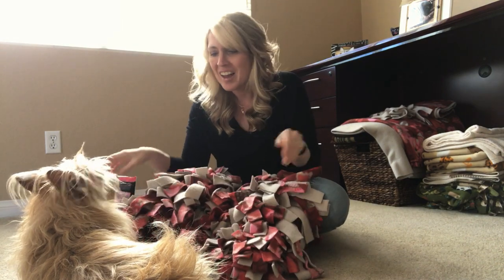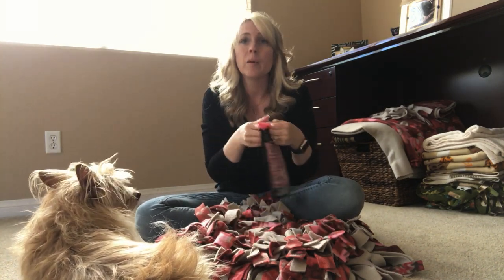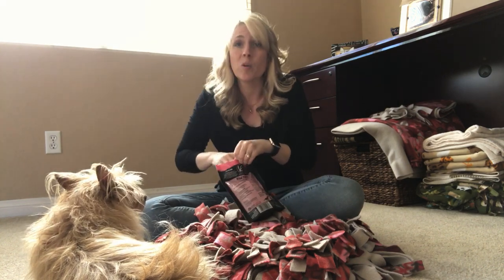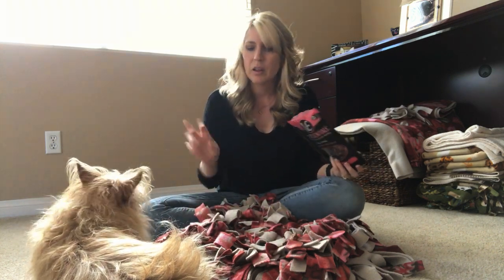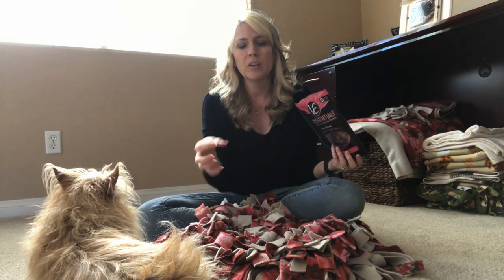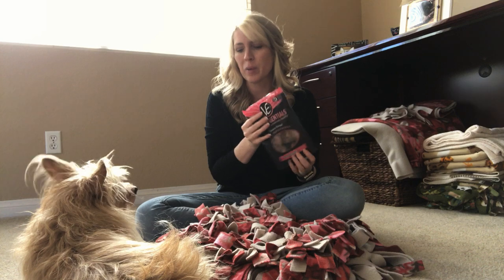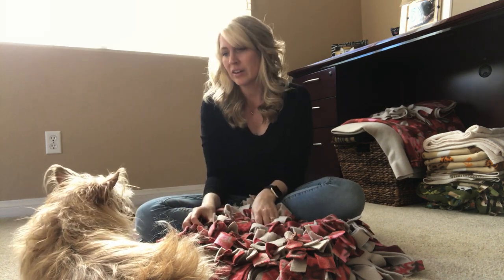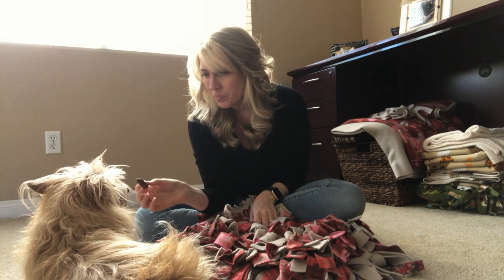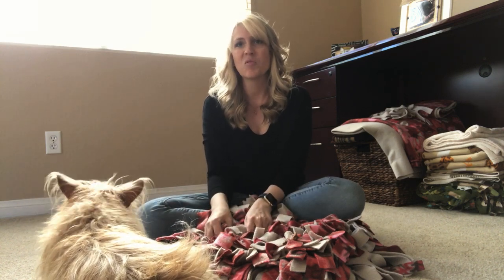Kim is already really excited — I've already started training her to use her snuffle mat. Even though this video isn't about how to use the snuffle mat, I want to quickly show you the best way to get your dog accustomed to it. The very first night Kim thought it was a blanket! You can take some of your dog's favorite treats and gently place them on the very top. Don't try to get them all buried in yet — let your dog get used to it. Then slowly start moving the treats into the pieces of fabric so your dog has to get in there and find them using their olfactory senses.